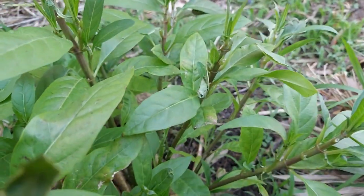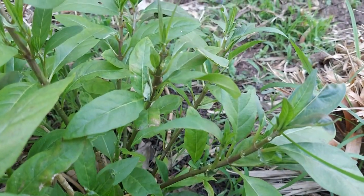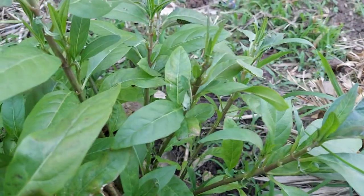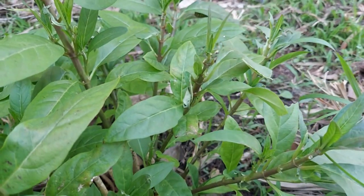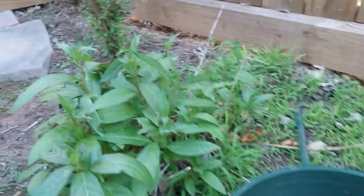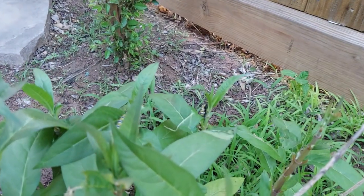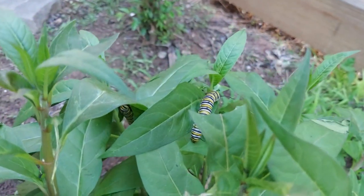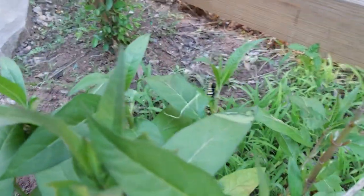We'll just let them be for some time, and hopefully I can capture the metamorphosis of the larva into a beautiful monarch butterfly. This is definitely the first time in our backyard we have these larvae. It's quite interesting — they seem to be enjoying themselves and doing the best they can: eating.